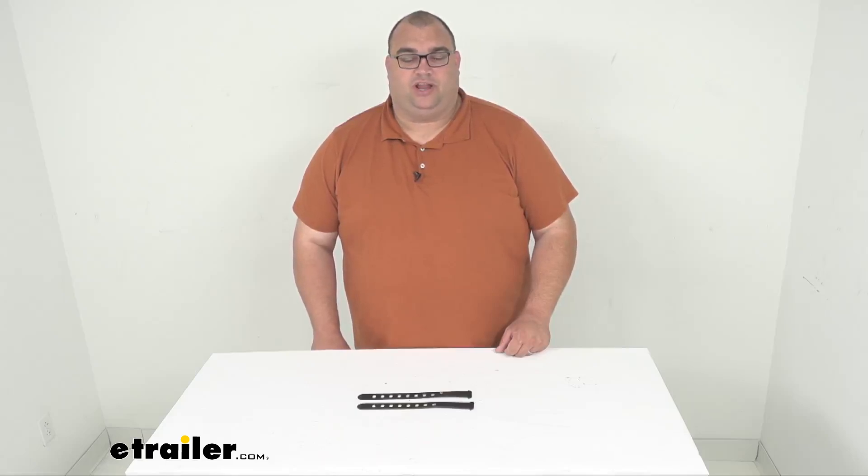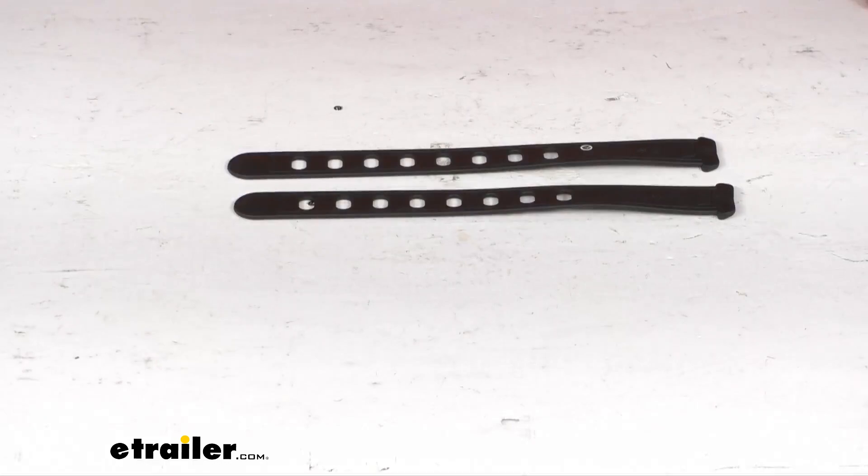Hello neighbors, Steven here with eTrailer.com. Today we're looking at replacement foot straps for your Thule Yep Mini or Yep Maxi. That's right folks, this replaces the foot straps for your Thule Yep child seat.